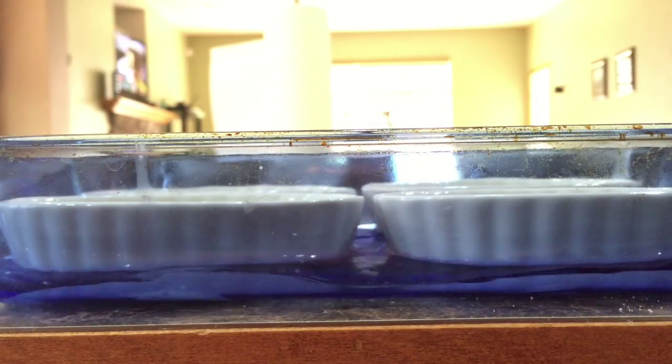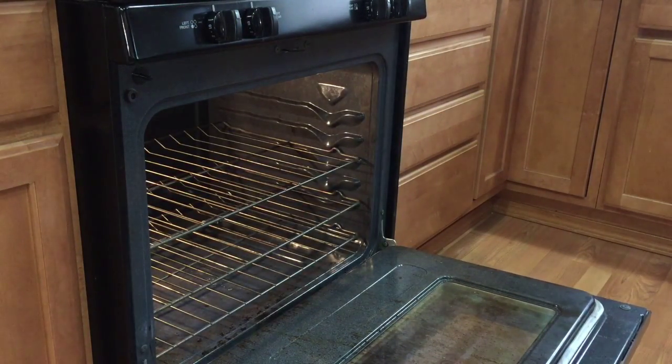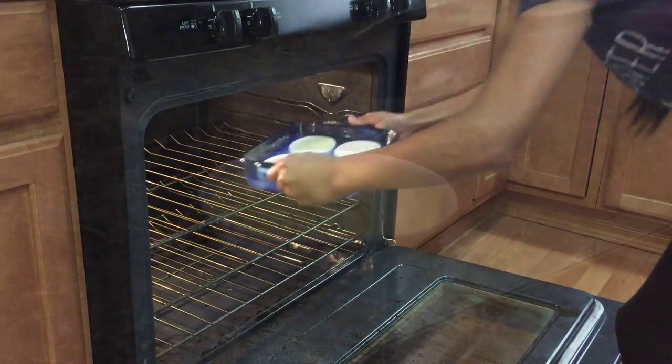Then you want to pour hot water halfway up the sides of your ramekins, and add them to your preheated oven at 325°F for about 25 to 30 minutes.